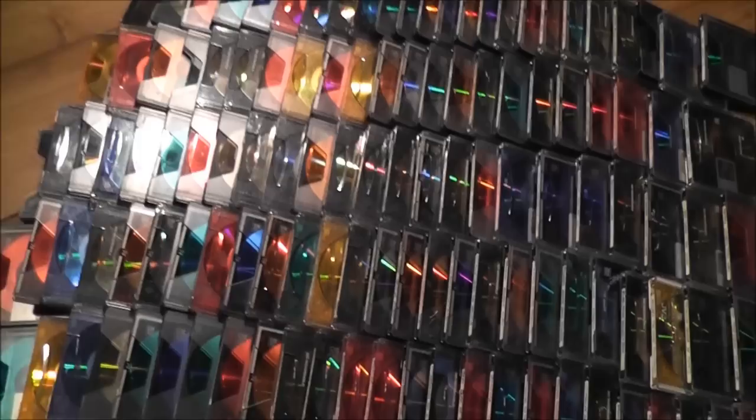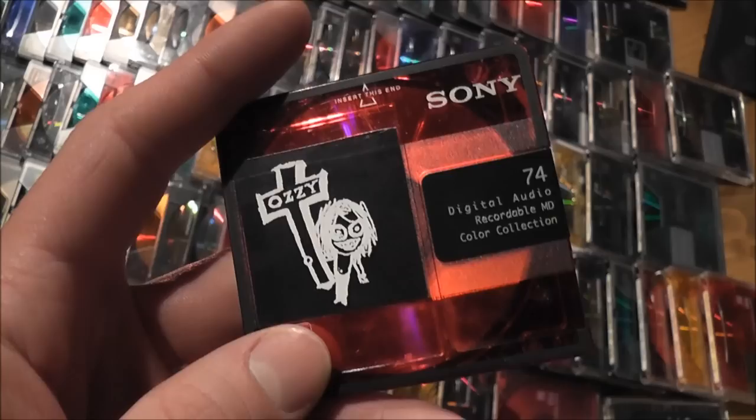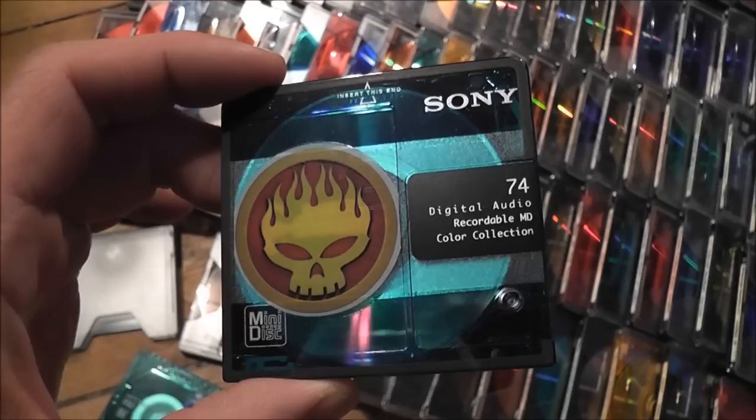I only bought blank ones and then some of them I'd customise and put stickers on them. So I've got like an Aussie one here, a couple of others as well — like an Offspring one, and there's a Green Day one there as well.